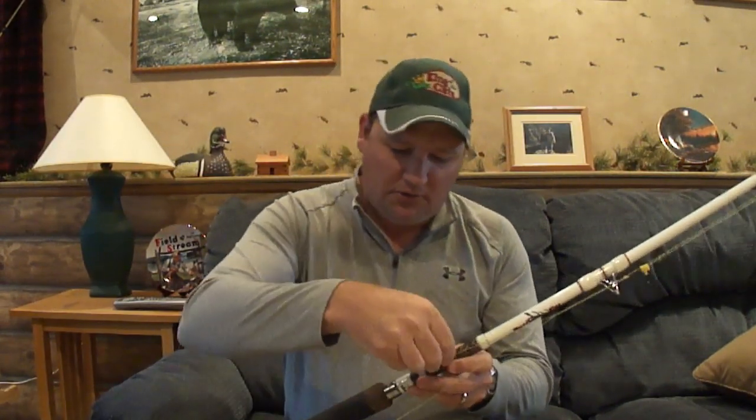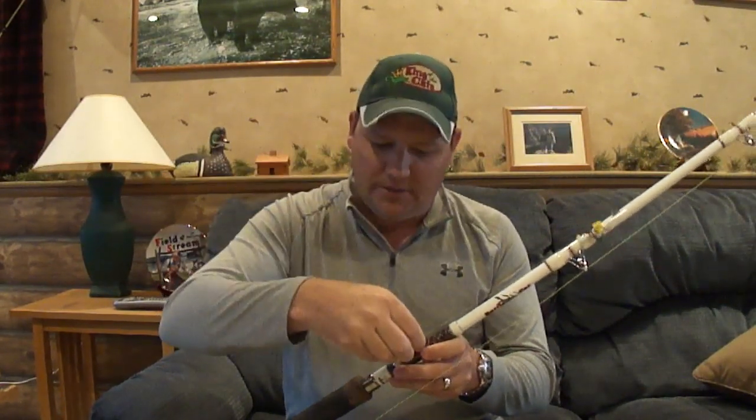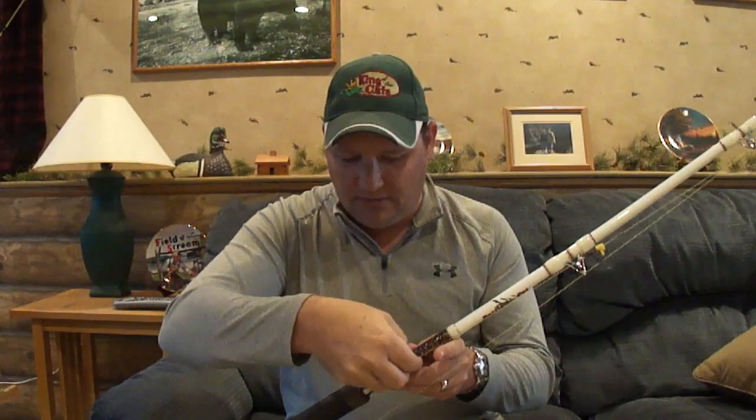A couple weekends ago, we actually took it on a fishing trip up to Canada to some famous catfish waters up there. I really put it to the test, and I was really pleased with how well it performed. We used strictly circle hooks — I've got one still on here, probably a 5 or 6-0.